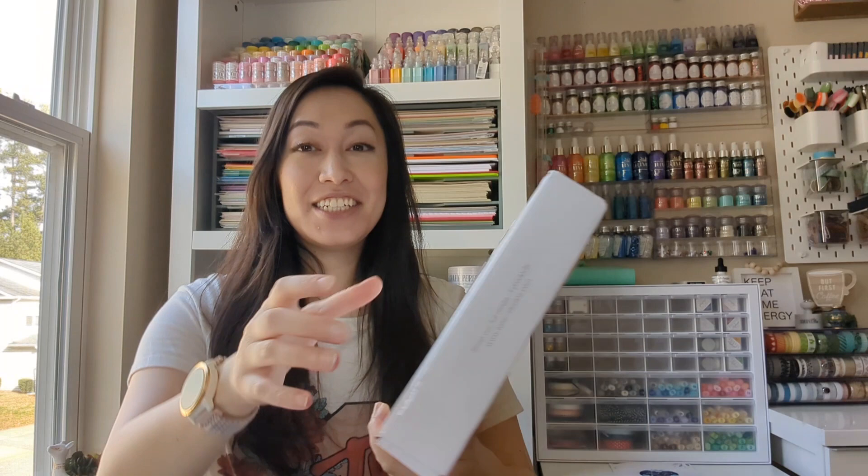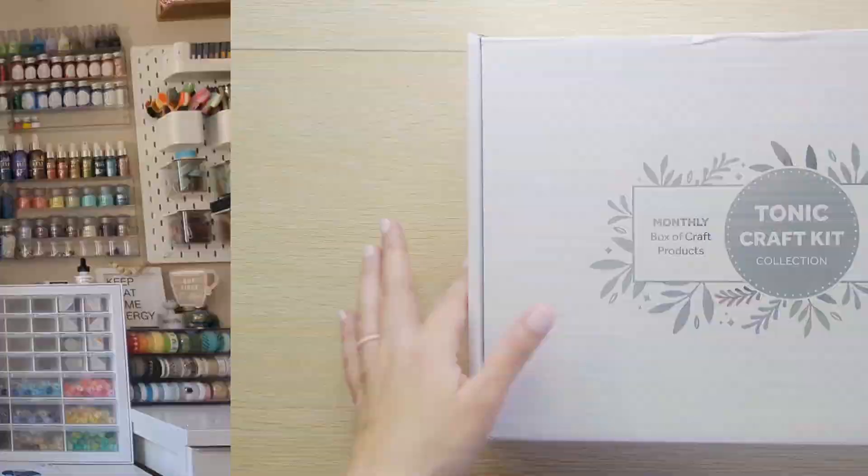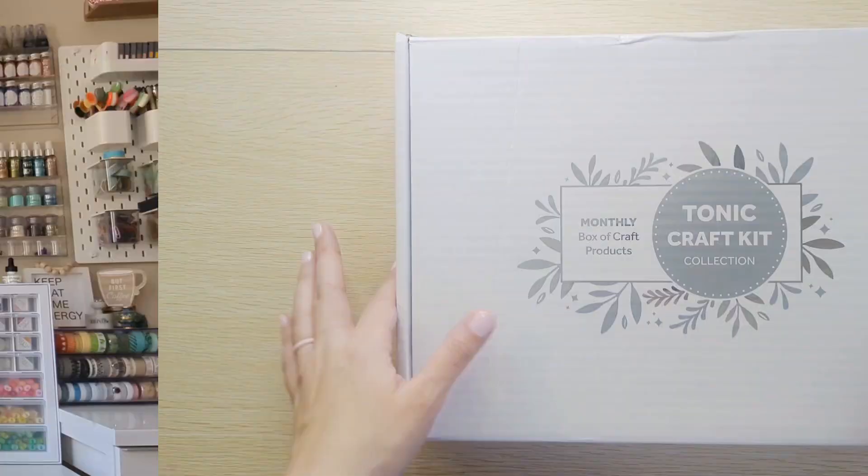Hi everyone, looks like we have another monthly craft kit. I'm gonna go ahead and change the camera view that way you can see everything better. I just got this about two days ago so we're gonna be unboxing together.